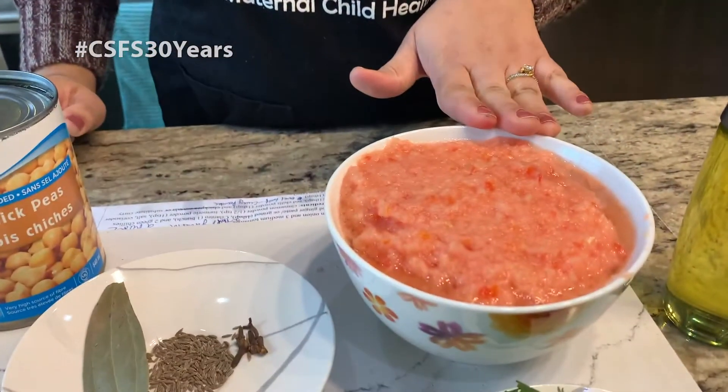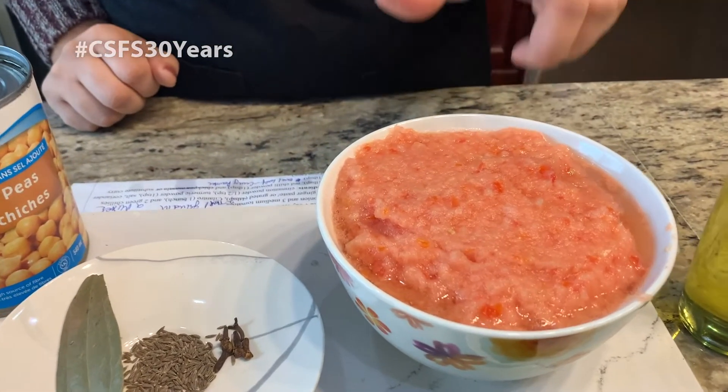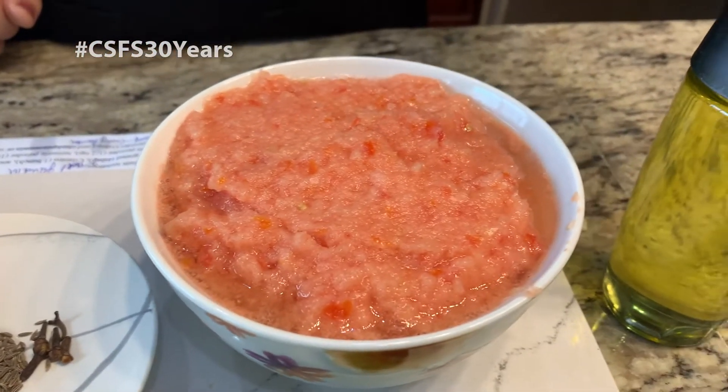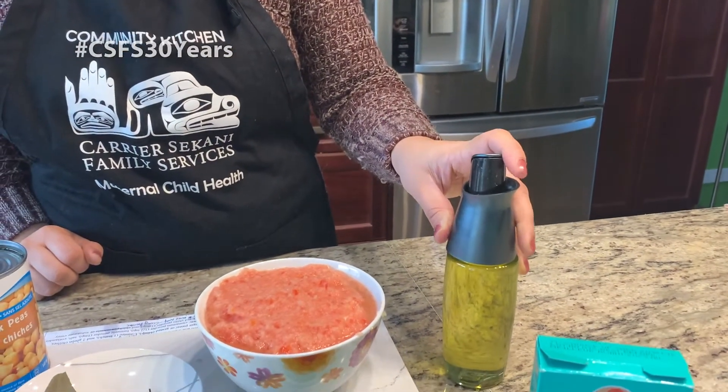Okay, so let's look at the ingredients. I have here onion and tomato paste — I used two medium onions and three medium tomatoes for it. I'm going to cook the recipe in olive oil, but you can use any oil that you have at home, or even butter is fine.